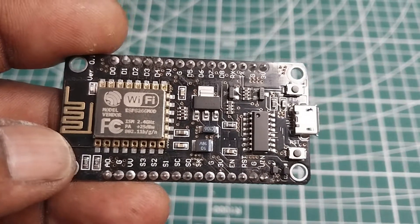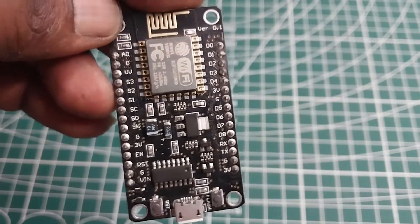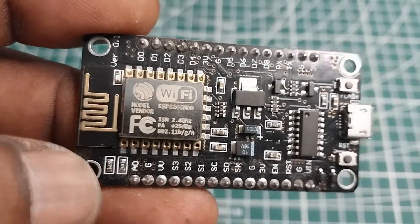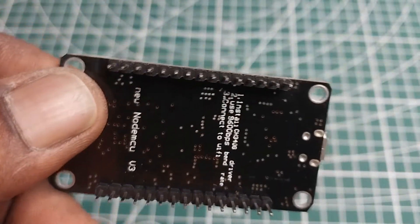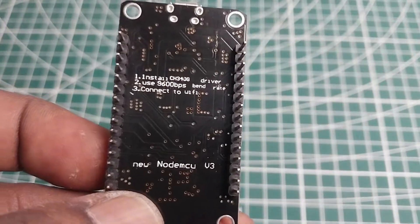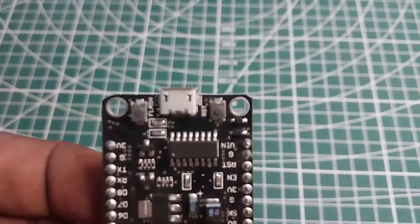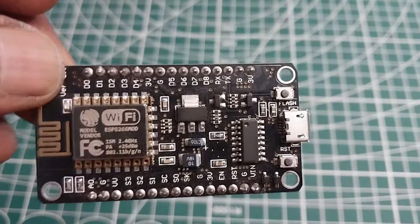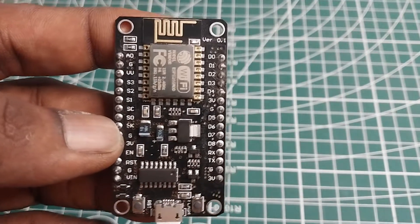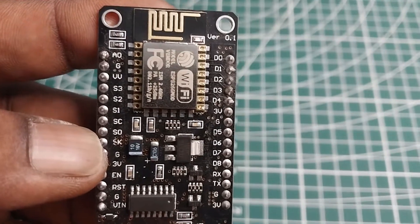We are using the ESP8266 NodeMCU Wi-Fi module, which has Arduino-like analog and digital pins on its board. It supports serial communication protocols — UART, SPI, I2C, etc. Using such serial protocols, we can connect it with serial devices like I2C-enabled LCD displays, magnetometers, gyro meters, accelerometers, RTC chips, GPS modules, touch screen displays, SD cards, etc. It is also available in the market at low cost.